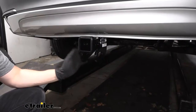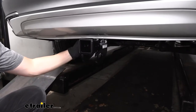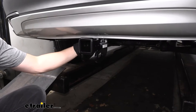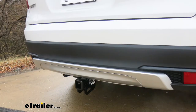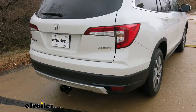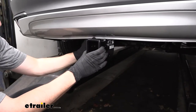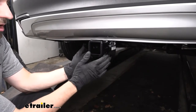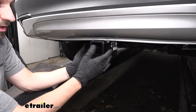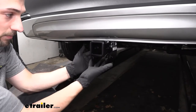As you can see, our Draw-Tite Class 3 trailer hitch has a really nice sleek hidden design once installed. The cross tube is tucked up behind the rear bumper, so the only part we see from outside the vehicle is the receiver tube. Draw-Tite has a really nice glossy powder coat finish, and the trailer hitch sits right below the rear bumper, giving us the best ground clearance so we don't have to worry about the hitch scraping on steep driveways or hills.